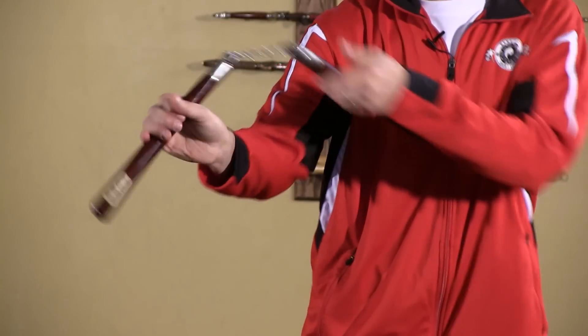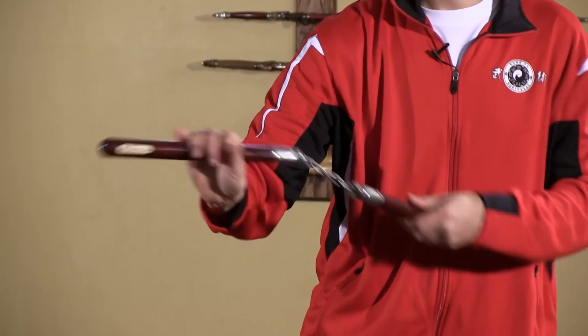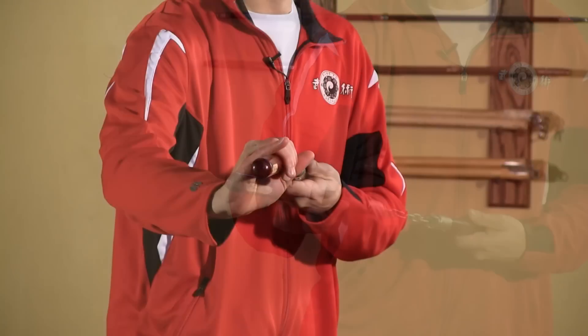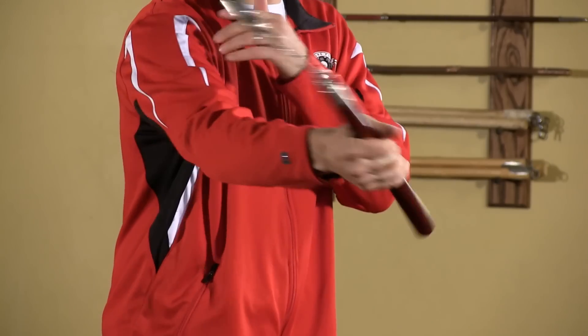The other thing the offhand can do is add speed and angle to the strike. With a gentle flick as the chuck is released, you can easily speed up and control its direction. This also allows you to strike out in different angles without giving too much away or telegraphing the direction of your strike.